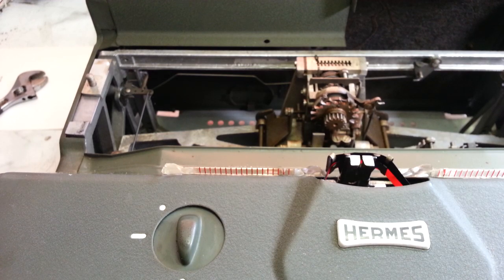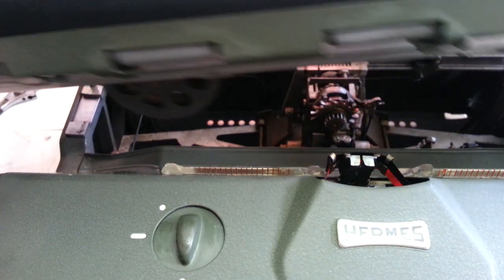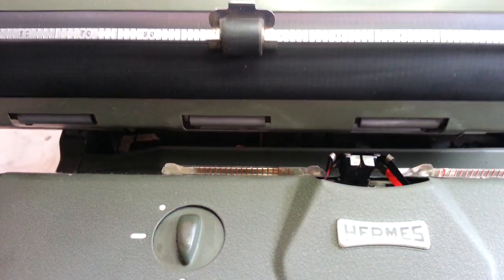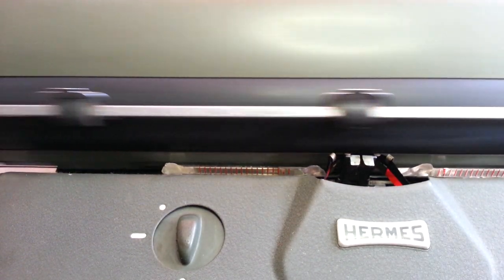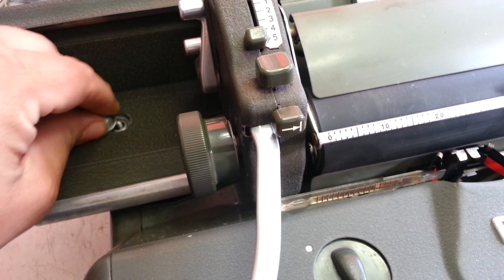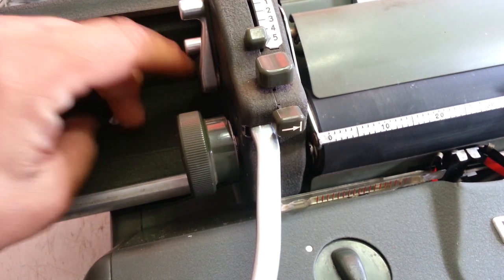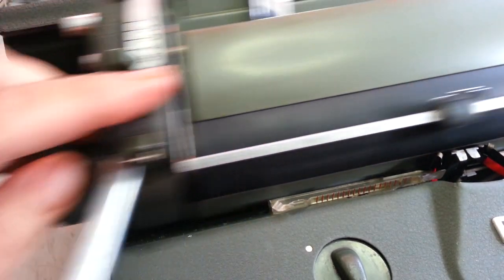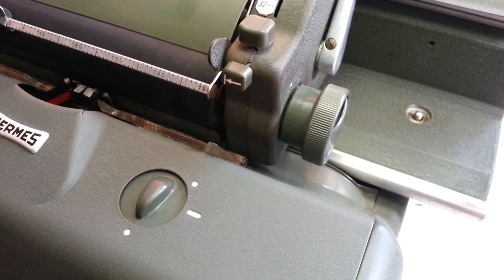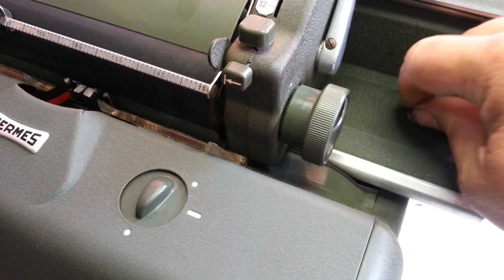This is a little tricky to get back in here, but drop it down and the carriage is back on.